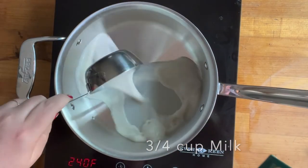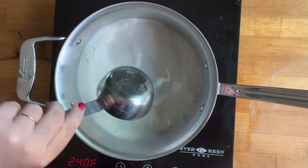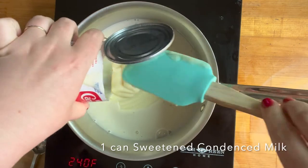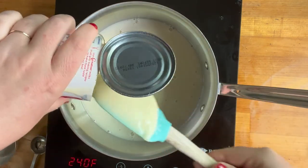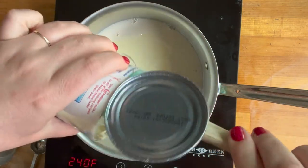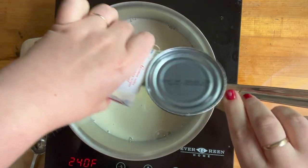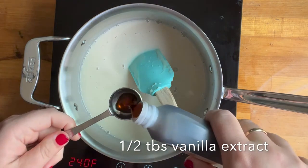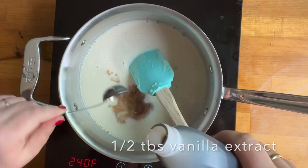You're going to start in your saucepan with three-fourths of a cup of milk. I'm using oat milk — you can use any kind of milk substitute for this. And then I'm using one can of sweetened condensed milk. This is just a white chocolate sauce, not a white chocolate mocha. If you wanted to make it a mocha, you would need to add some instant coffee as well.